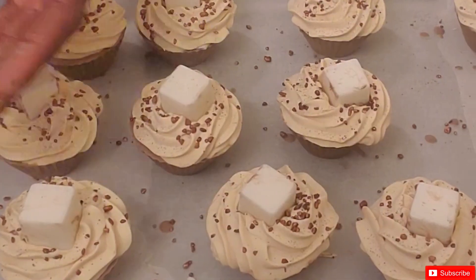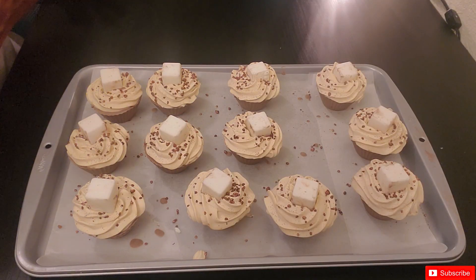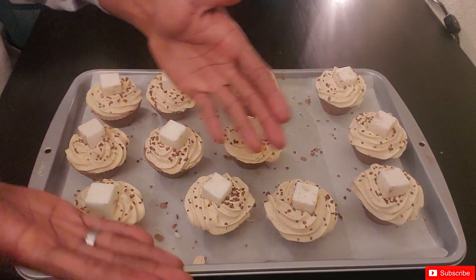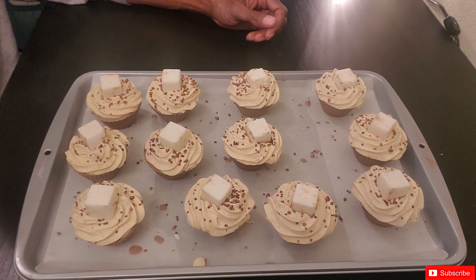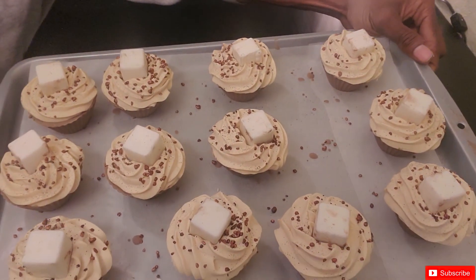Thank you so much for watching all the way through the unmolding process of these cupcakes. They came out absolutely amazing! If you want to get your hands on these, they will be available at beautyncomfort.com. If you've enjoyed our videos and want to see more content, don't forget to hit that like button, subscribe, hit that bell notification so you know when our videos are uploaded, and share this content with anyone who would enjoy it. Thank you so much, until the next video — bye!